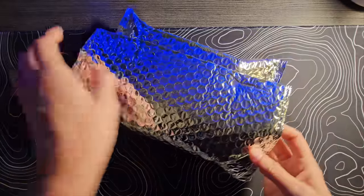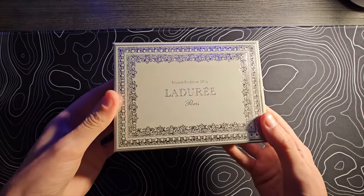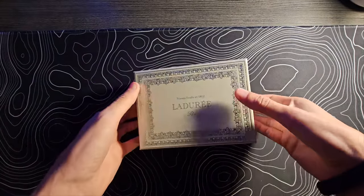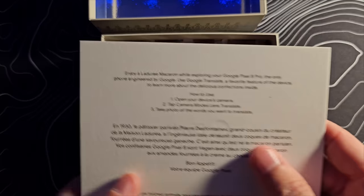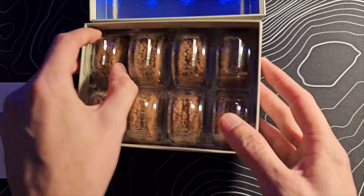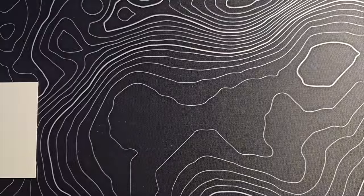Let's start off with this — one I don't exactly know what's going to be inside. What on earth? I have no idea what this is. It's cookies. Bon appétit indeed. That is very unexpected. Didn't think that was going to be in there.